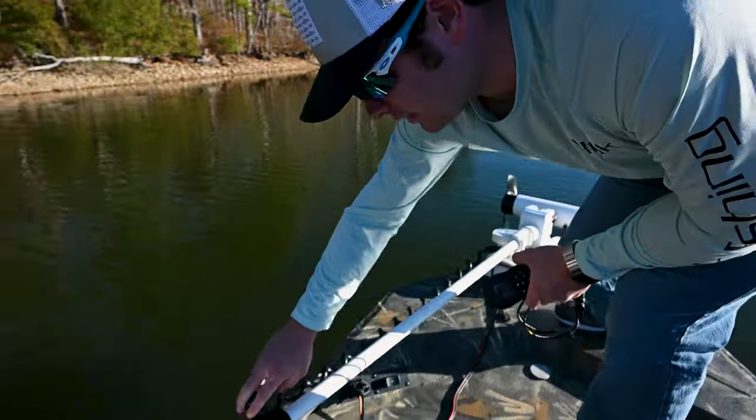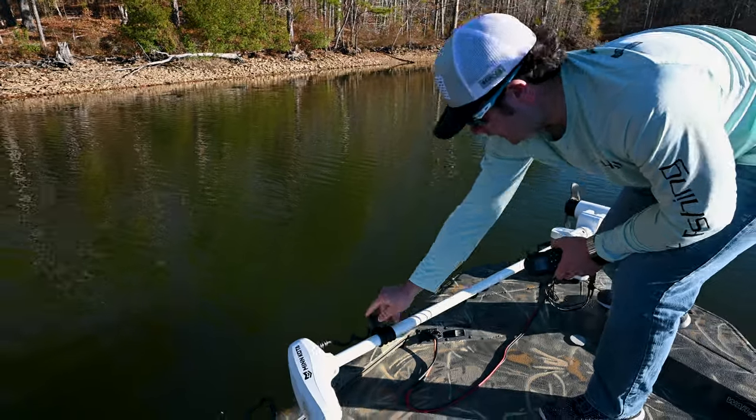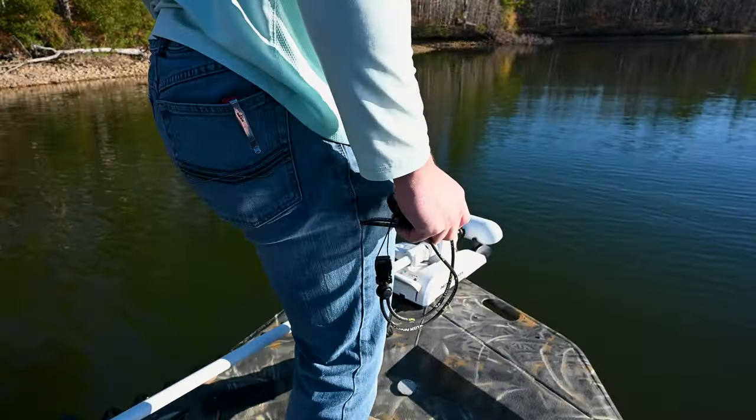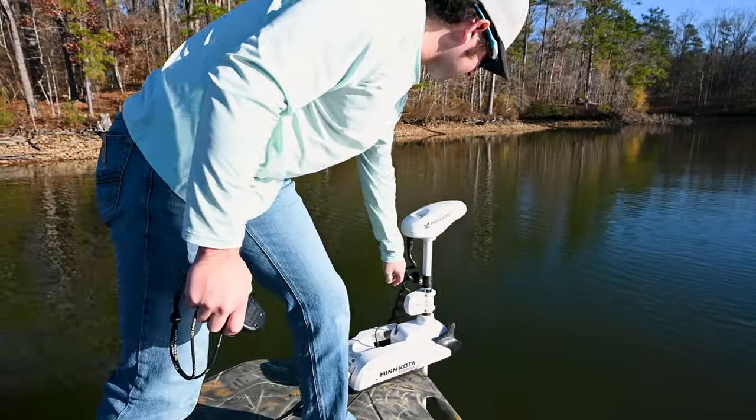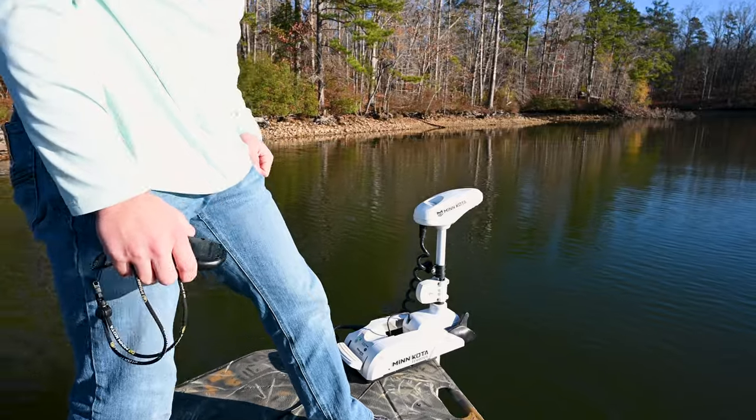Slide this black collar up and press the foot pedal right here. Press it down and release it, let it go, slide it down. You are ready to go.